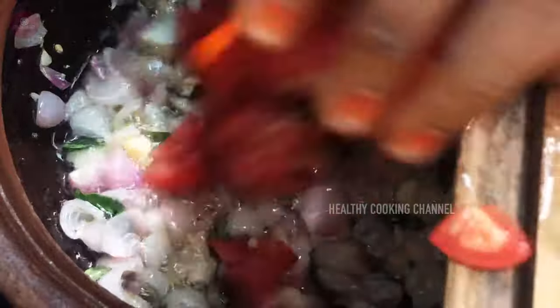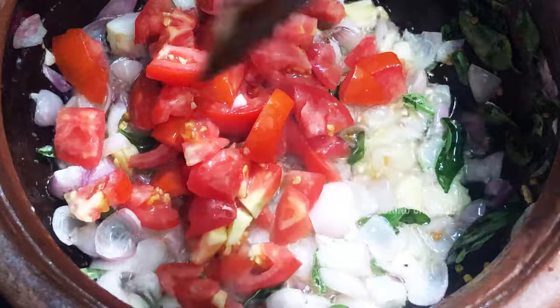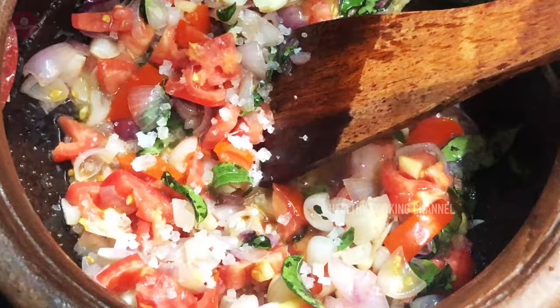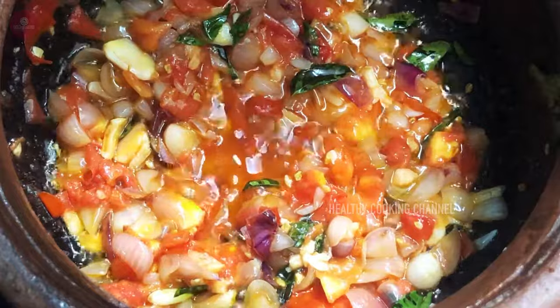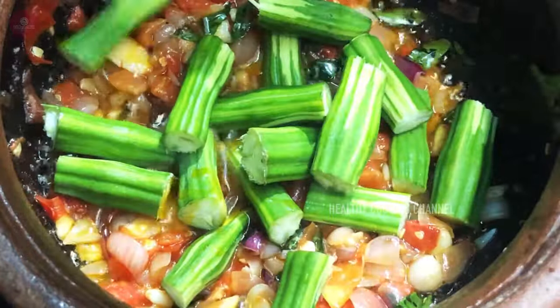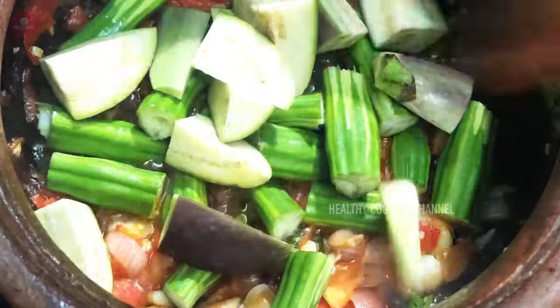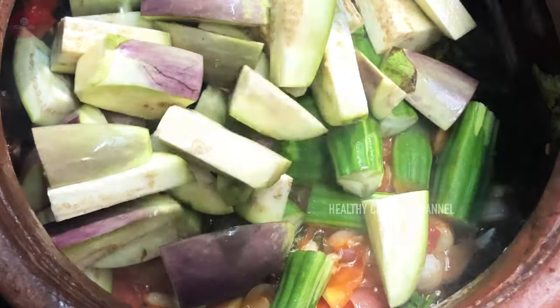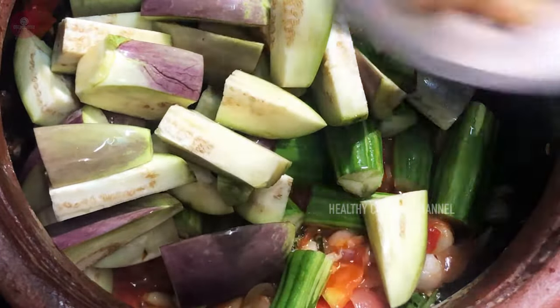We will use one of the thin ones to keep a thick size and make a thick size. We will put in a thick size and add a thick size. We will cut the thick size.